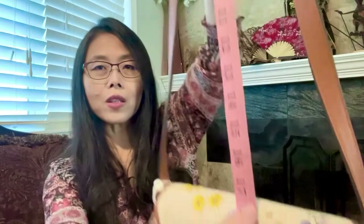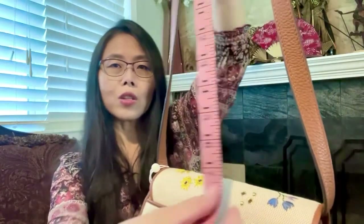The strap drop at the longest is about 17 inches, so it's not that long. The purpose is going to be as a shoulder bag.